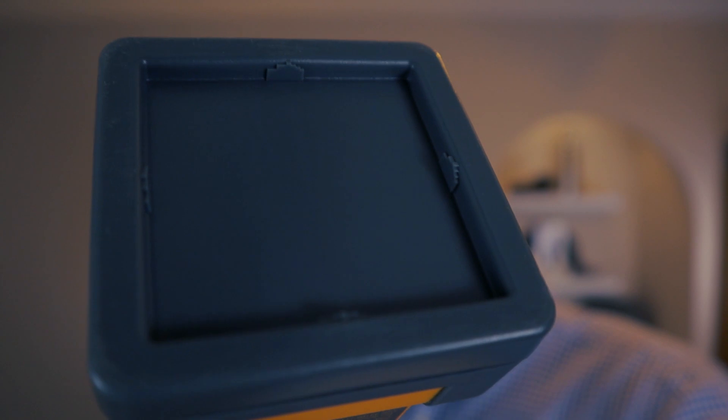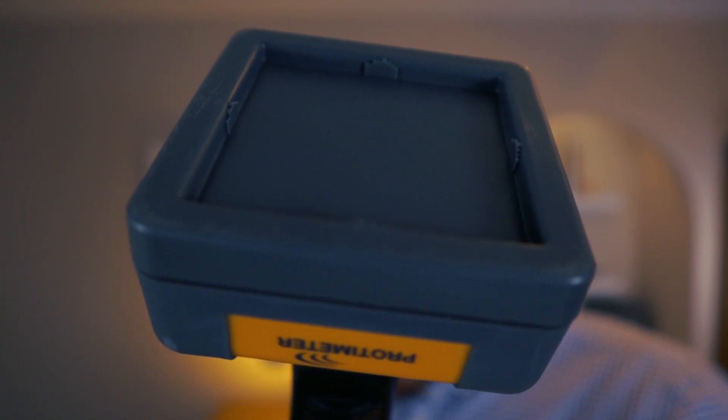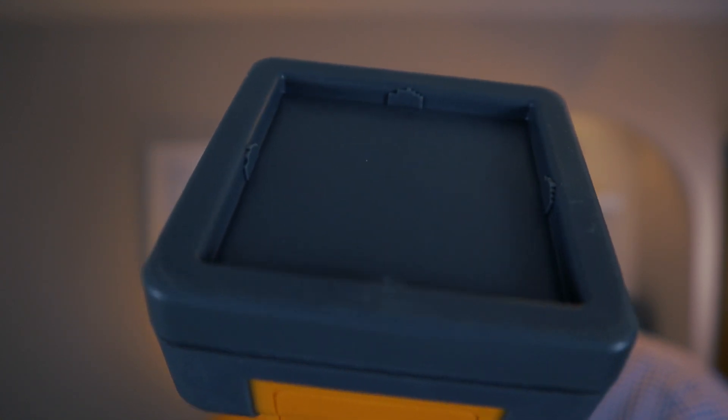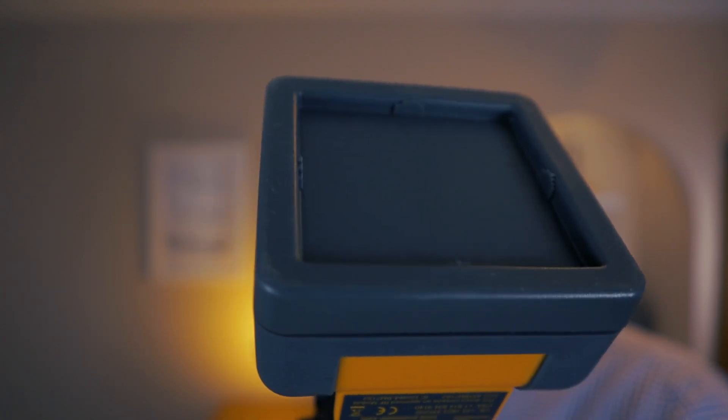On the end of the sensor unit you'll find the replaceable abrasion plate which is fixed in place by four screws. A spare abrasion plate is also provided so you can swap it out if needed. I would advise you to place the unit on the surface rather than swiping it across, as this will keep the meter and the abrasion plate in good order for longer.